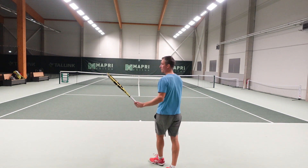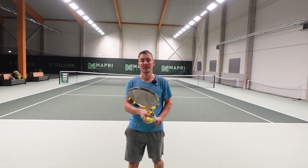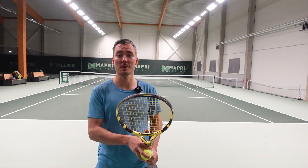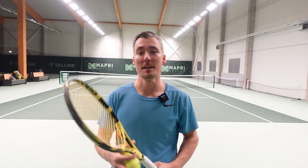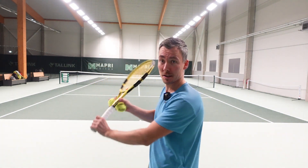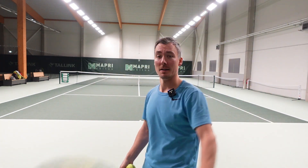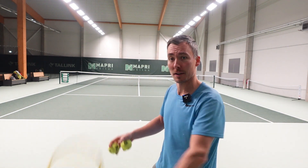Let me hit some forehands again — I love hitting forehands. When I started playing, I started to enjoy my forehand very early on. And it took me at least 10 years to start hitting the proper backhand with spin. Early years, I only used to slice it.